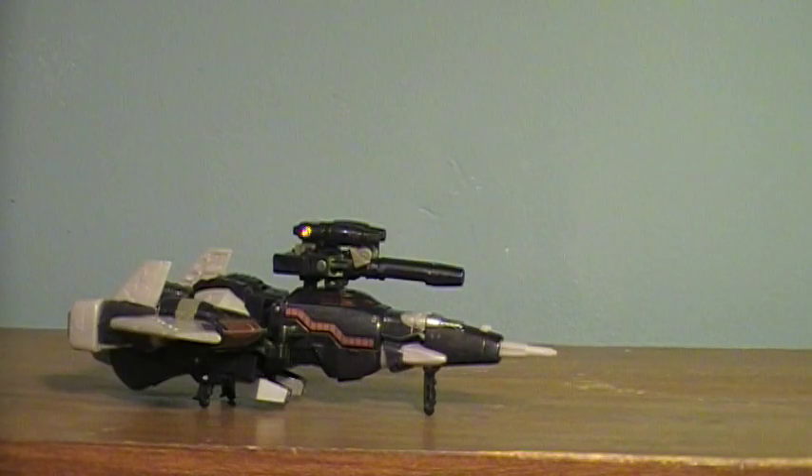Hey guys, I'm here with a Transformers Universe review — Universe Classics 2.0, whichever name you prefer — Cyclonus.